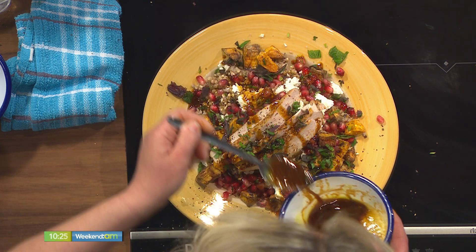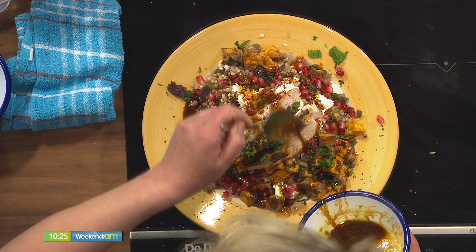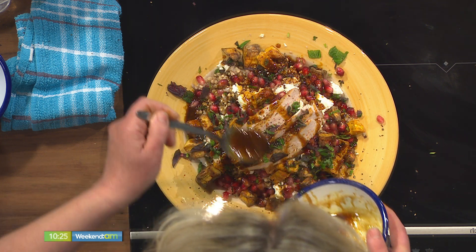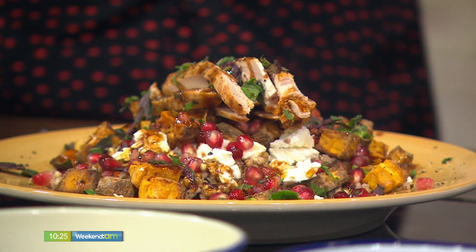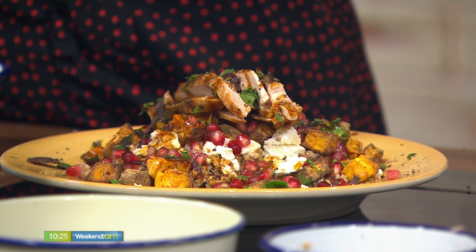Is that what you serve in the restaurant, Lizzie? We do a smaller portion — it comes with a selection of salads. Like that would really do two people as a starter and one person as a main. It's about the textures as well, and the colours. We eat with our eyes.